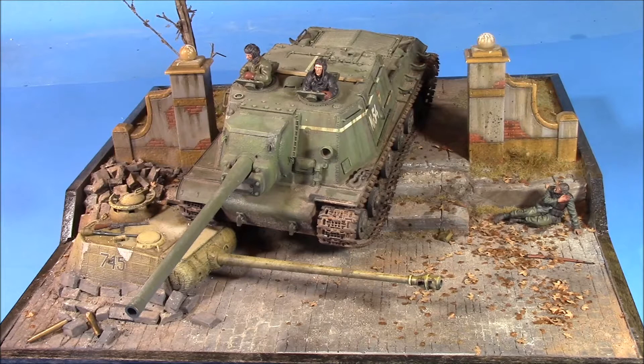Hey guys, Globster42 here. I hope this finds everyone well. Another completed diorama — I've had this one on the go for quite some time. In fact, looking it over, I dated the bottom of this base when I started on it. I started this thing in 2001 — yeah, 16 years to build one diorama.